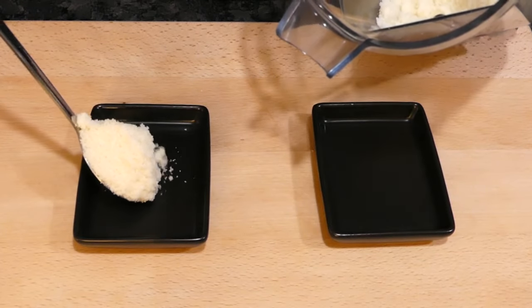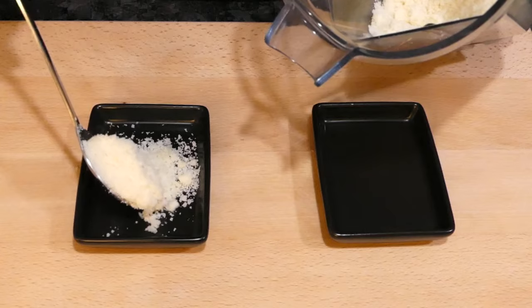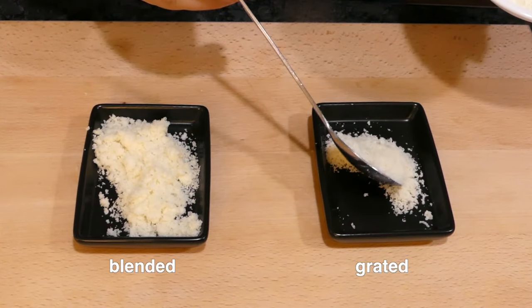Here's the side by side. Barely noticeable as a topping, totally indistinguishable in cooking.